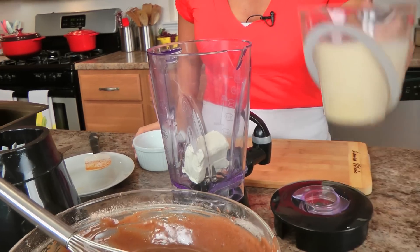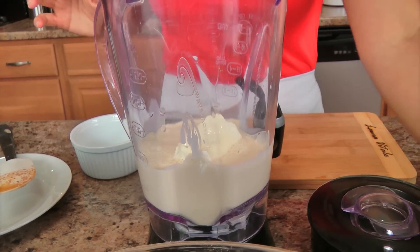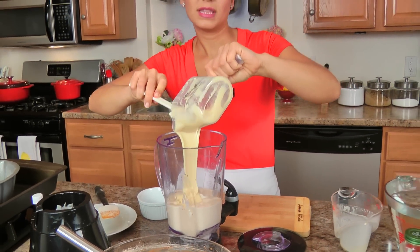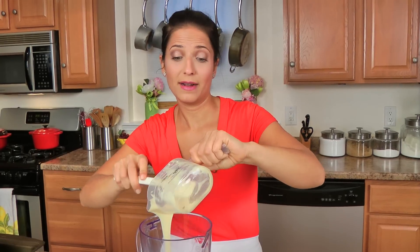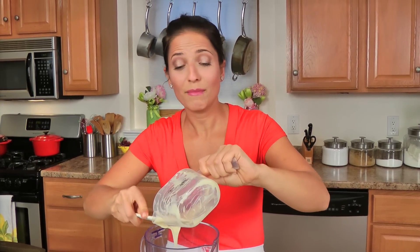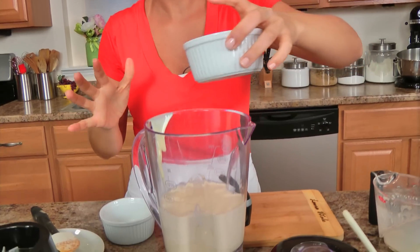I'm going to make my flan mixture in a blender or food processor — it just works best because you want to really make sure that the cream cheese is fully, fully blended. I'm going to put the cream cheese in the blender along with pretty much everything else: evaporated milk, sweetened condensed milk — and please tell me I'm not alone that I like to eat condensed milk as is out of a can, because I'm obsessed with it.